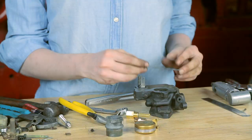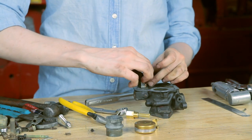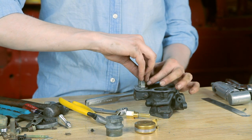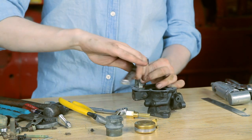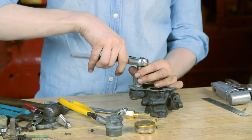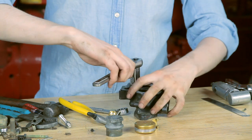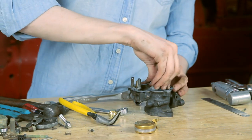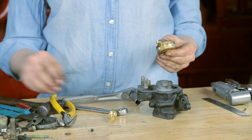I have my new gasket here ready to drop on, and then I have my seat. This has a tiny gasket underneath it as well, so don't forget about that gasket. I'm going to get it started with my fingers, and then I have a deep-well socket which will tighten it up. After this, the needle will just drop right into the seat very easily. I'm going to stick my Venturi on there because that's going to hold my gasket into place and make it a little easier. Here's my needle, and then I have my new float here ready to go.